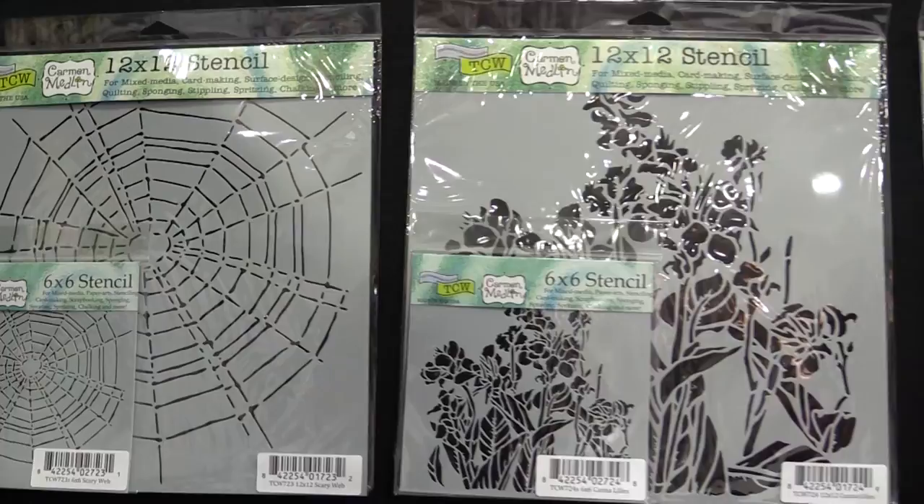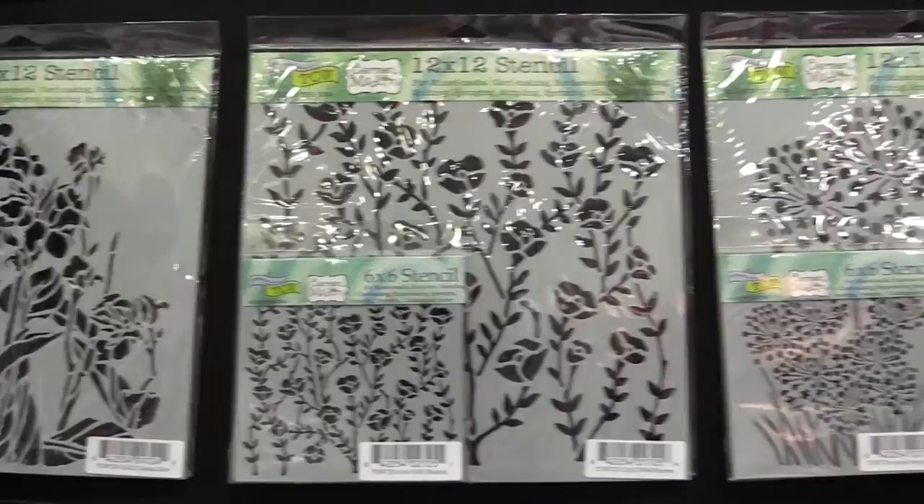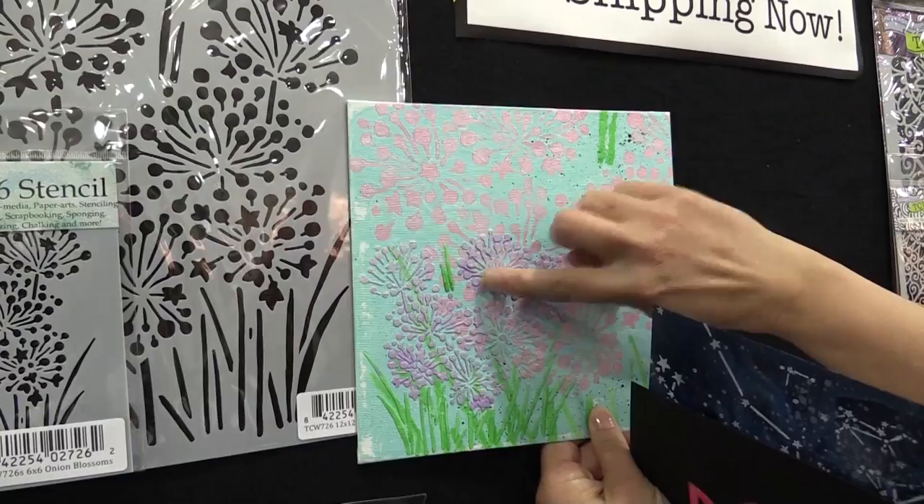Then she's got her flowers. They're perfect for cards, they're great for backgrounds, and they're great for collages. Don't forget she's got this wonderful onion blossom. Here's a sample using the onion blossom, both the large version and the smaller version. Let one layer dry before you start playing with the other — that's a good little tip.